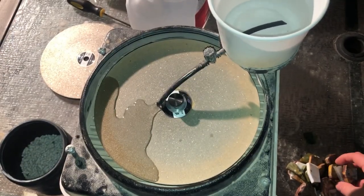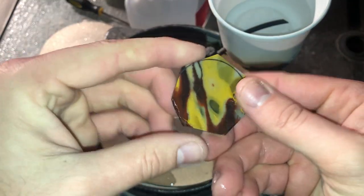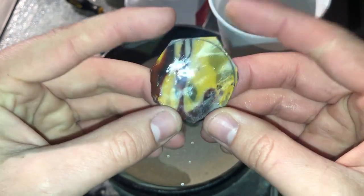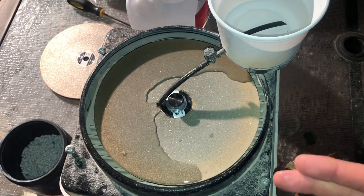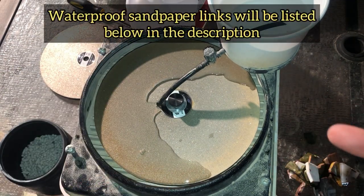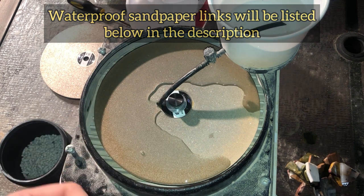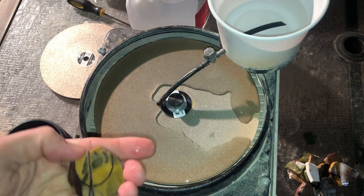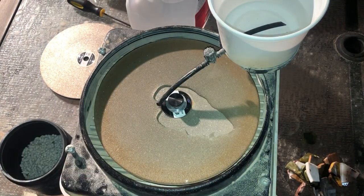Right here we are going to grind down the edge, just make them a little more circular — more of the shape that I'm going for. If you do not have a flat lap, you can use sandpaper and that will work just fine — like an 80 grit, 100 grit, 120, up to 180. This is a 180 disc right here. We're just going to be working down the edges of all the pieces that I cut down.